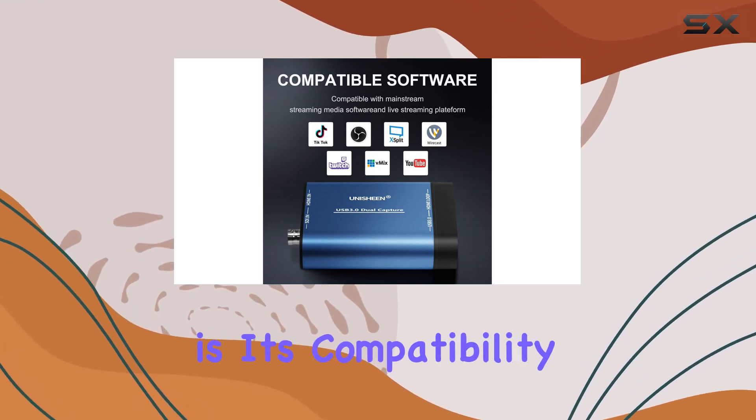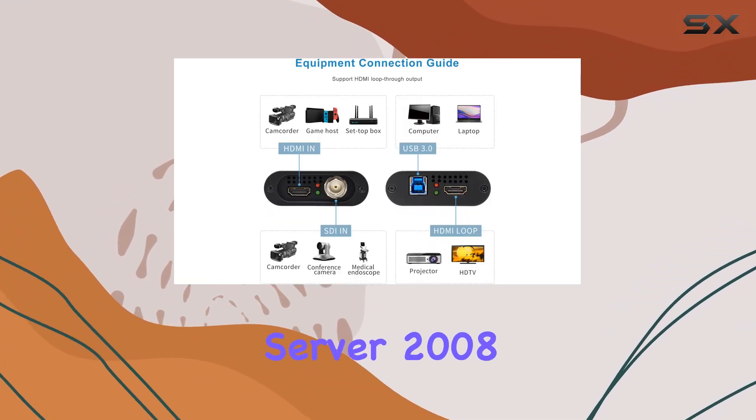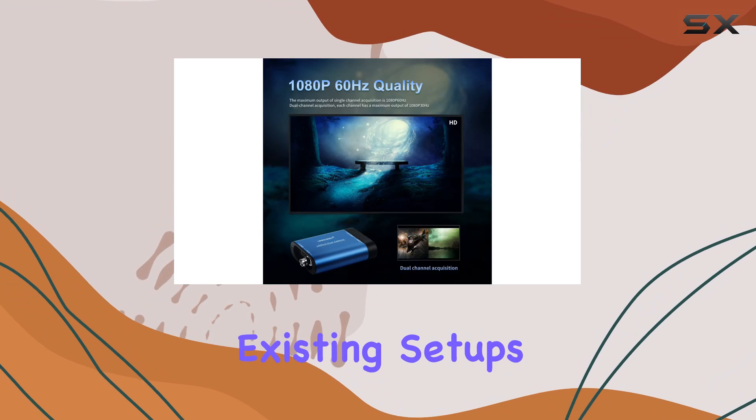One of the standout features is its compatibility with a range of operating systems, including Windows 7, 8.1, 10, 11, Windows Server 2008 R2, and Linux. This versatility ensures users can integrate it into their existing setups without hassle.